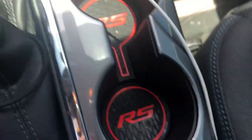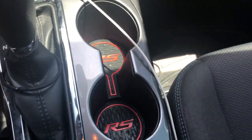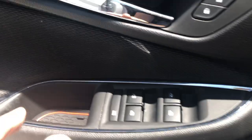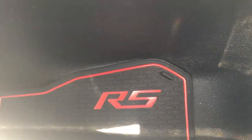Inside the RS cup holders — I'll put a photo up of where I bought them and what exactly they're called. They included this pad, another pad underneath, and a pad for underneath here that's black and red with the RS logo. They also included all four door inside pads and four door RS logos.